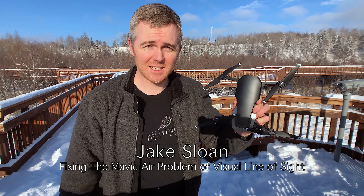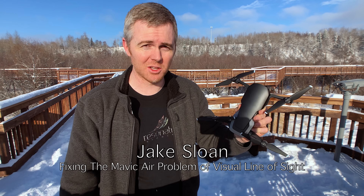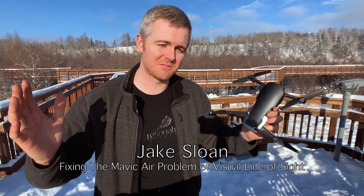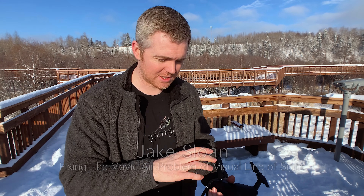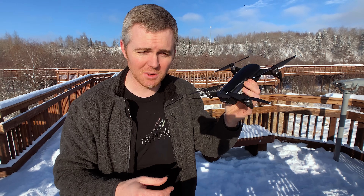I love this drone, but the major problem with it is it's so small that when you fly a little ways away — 2,000, 3,000 feet — if you look at your controller to see what you're filming and frame up a shot, by the time you look back up, if it's against a dark background, it's almost impossible to find again. Even though this is a great filmmaking tool, you just can't go that far away because it's so small.